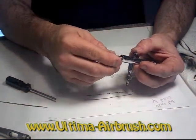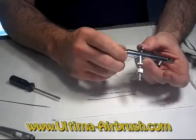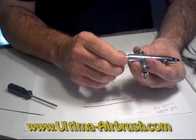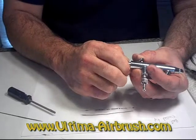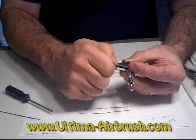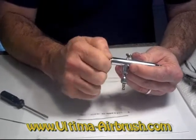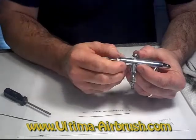And screw this in. You want to make sure that when you screw this in, it goes all the way in, but until it hits where your trigger is — the furthest point of your trigger pull — right about there.